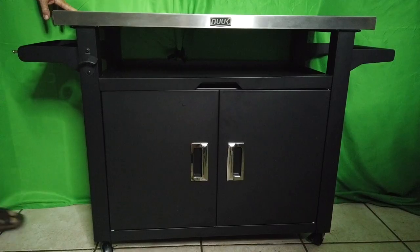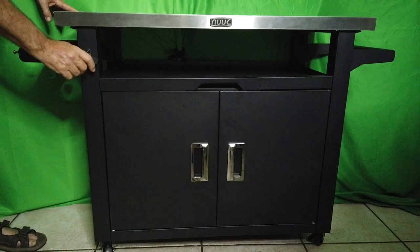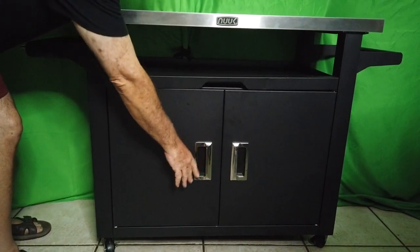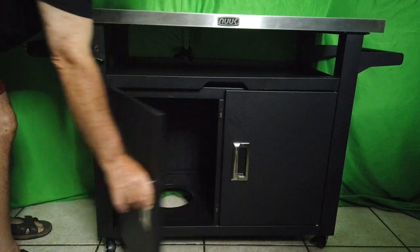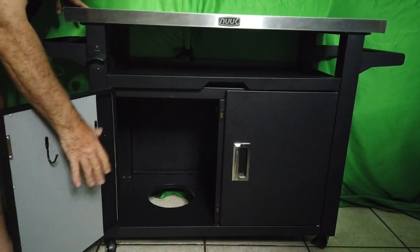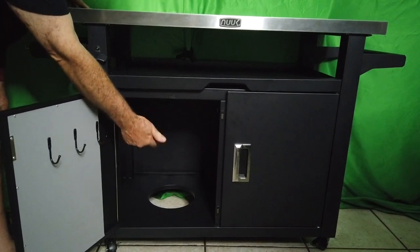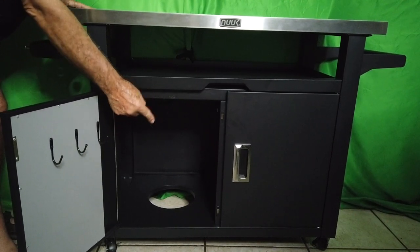Down here you've got a pull-out shelf for more convenience — absolutely fantastic. What I really love are these beautiful chrome handles, they are just stunning. On this side you've got hangers for more tools and it's heat protected. Over here is where you put your barbecue gas tank.